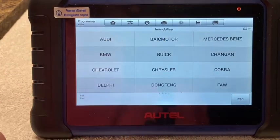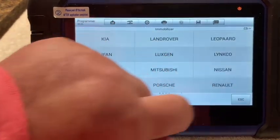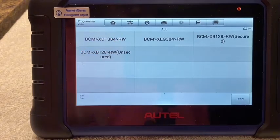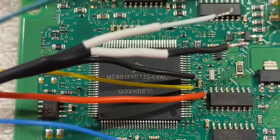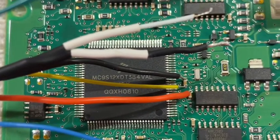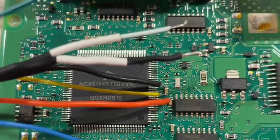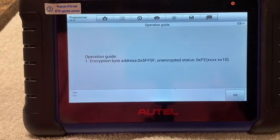We go to Programmer, then Immobilizer, then Nissan. It is the XD-T384RW — the MC9S12XDT384VAL. That's how I know what chip that is — you should be able to see it right there on the chip. Hit that one.